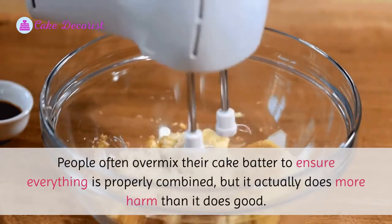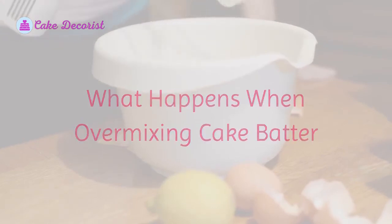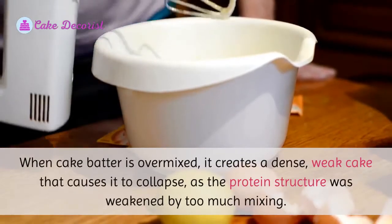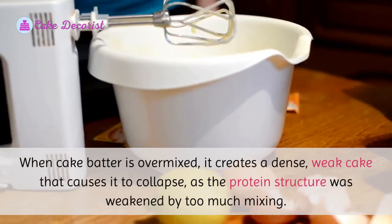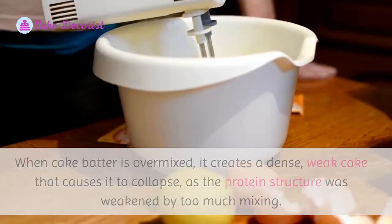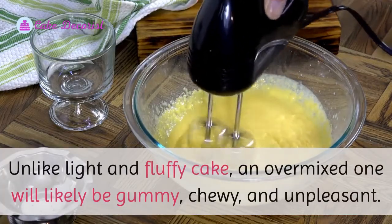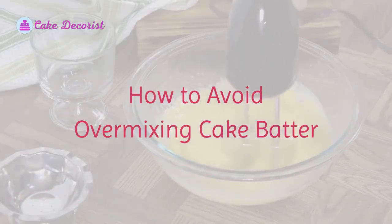When cake batter is over mixed, it creates a dense, weak cake that causes it to collapse, as the protein structure was weakened by too much mixing. Unlike a light and fluffy cake, an overmixed one will likely be gummy, chewy, and unpleasant.